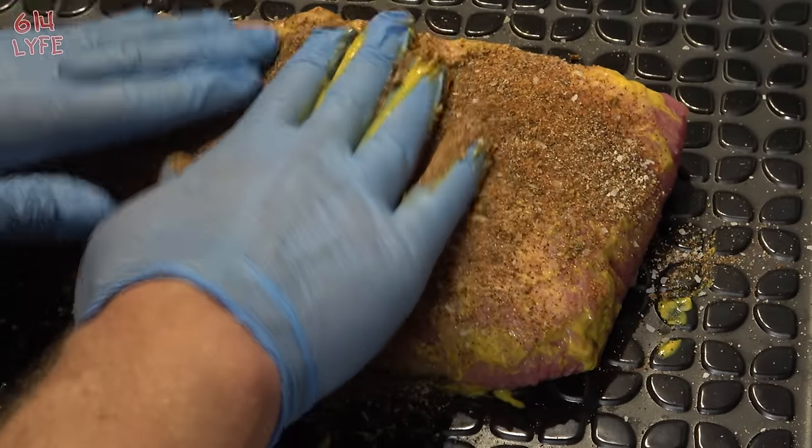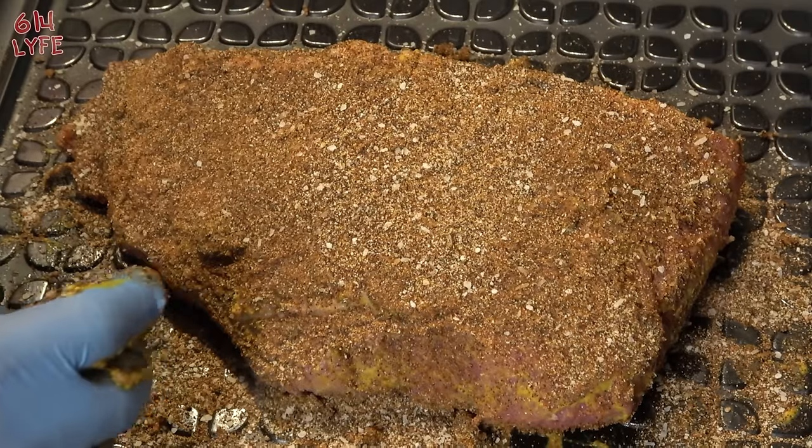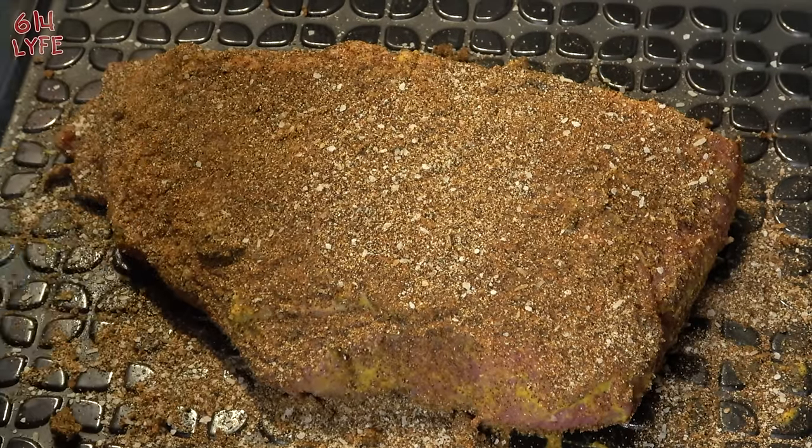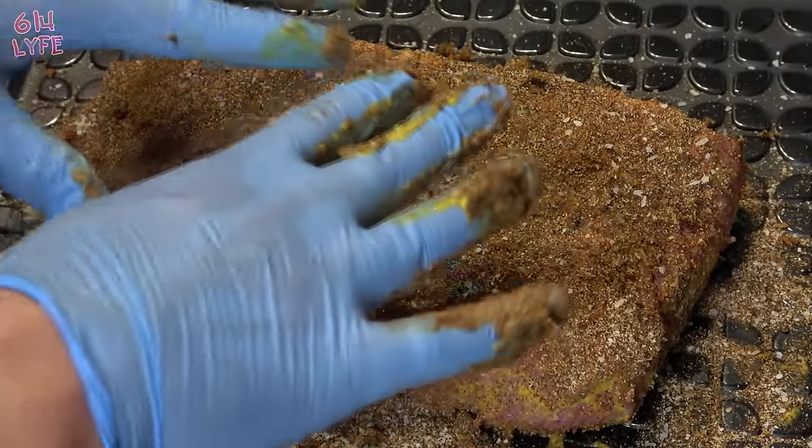Then we're going to flip it over and get the other side. That's what the brisket should look like, and we're going to put it in the fridge overnight — it's going to sit in there for about 12 to 14 hours, and then we'll get on to the next step, which is actually cooking the brisket in the smoker. You don't have to do it overnight, but the flavor gets into the brisket a lot better if you let it sit overnight in the fridge. We're going to take some cellophane and wrap this up over the tray.